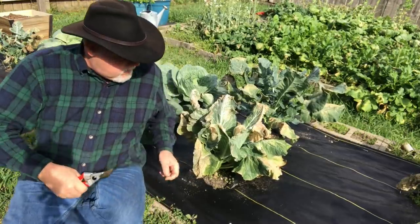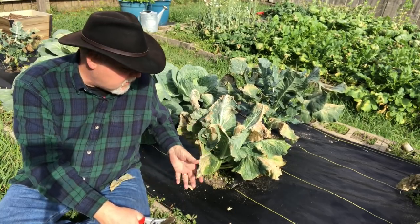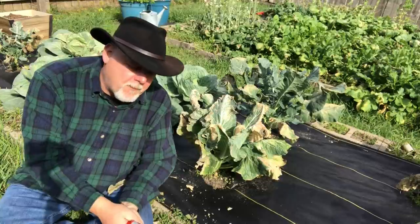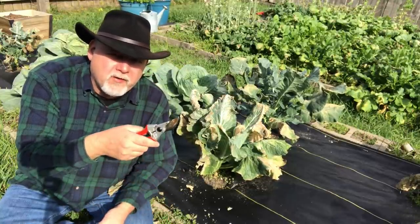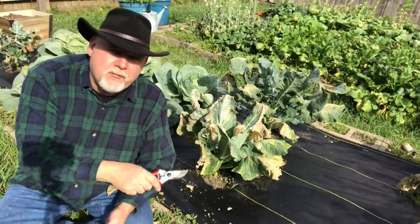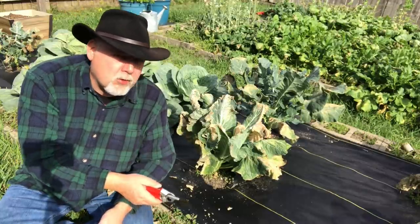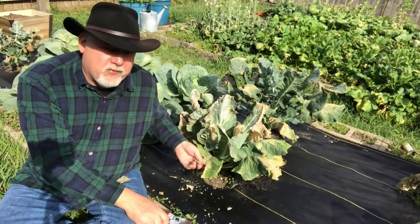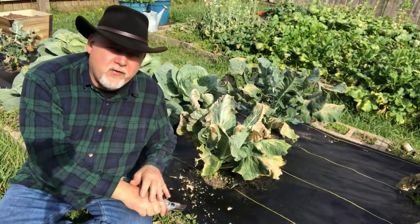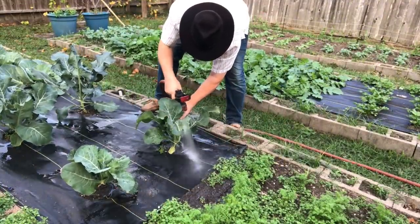Let's take a look around the garden. Look how terrible these plants look — crispy, crunchy, falling away. An Instagram follower told me one of the most important things they've learned from my channel was that it's okay for your garden to look ugly. And that's so true. Thank you, Growing in Giggles, for that encouraging word. Sometimes your garden looks like this. Sometimes it's ugly.